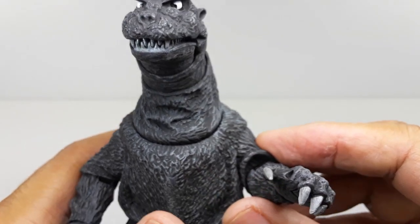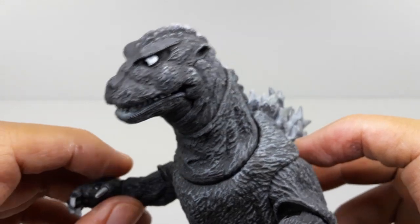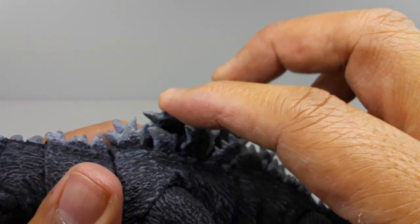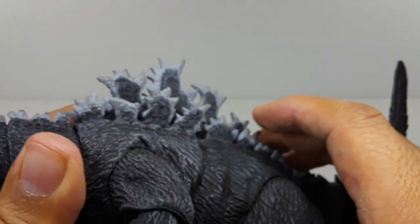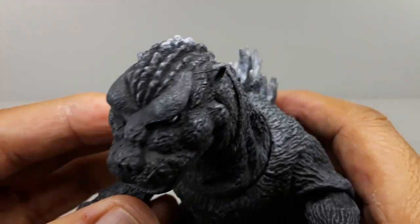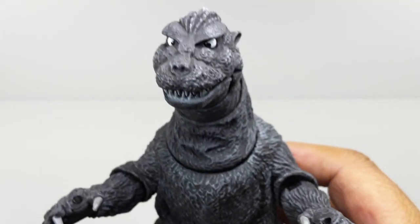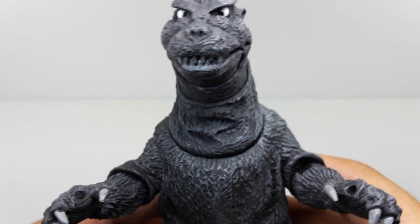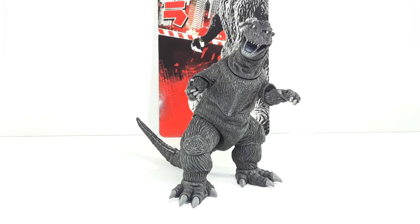This right here — for those of you wondering — is made of soft plastic, so that's pretty good. You don't have to worry about a kid getting injured from this. Let's try to get him in some cool poses — here we go. Check him out, he is ready for battle.